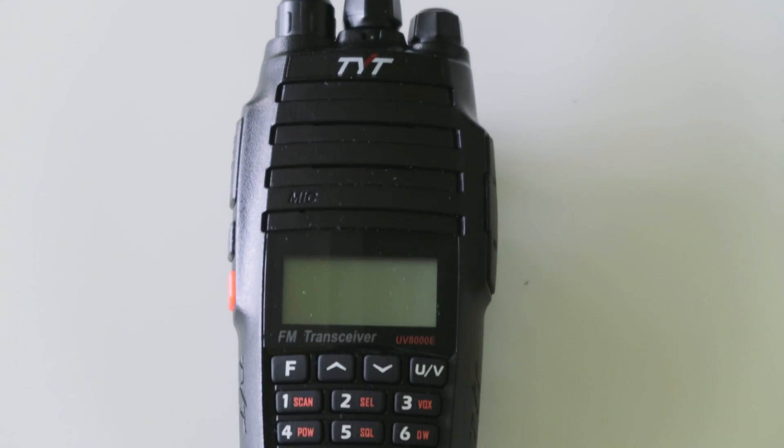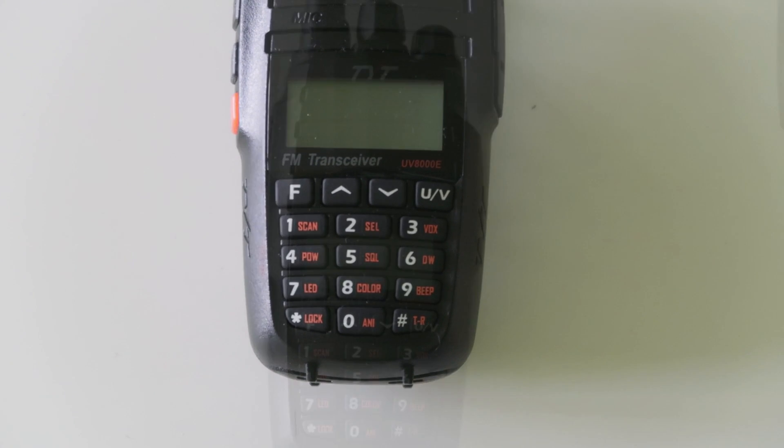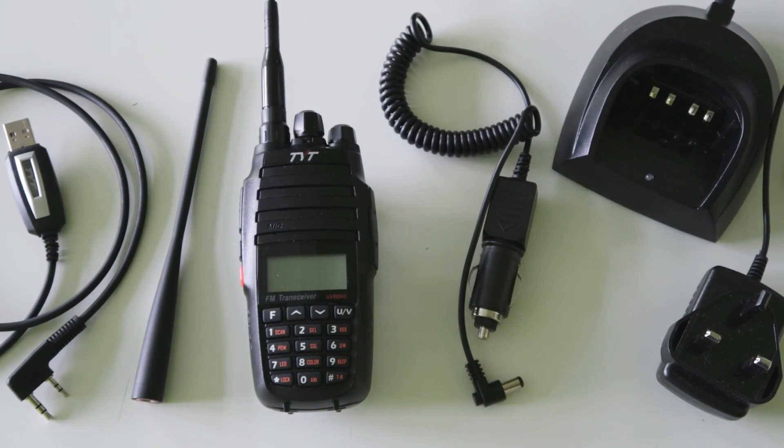Hello guys, welcome to another video. In this video I'm going to be reviewing this radio here, the TYT UV8000E, which was sent to me for this review by Radiodity.com.